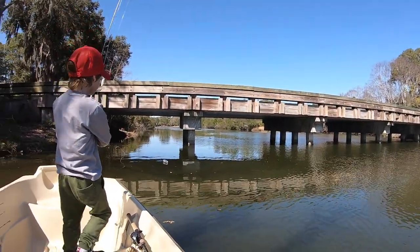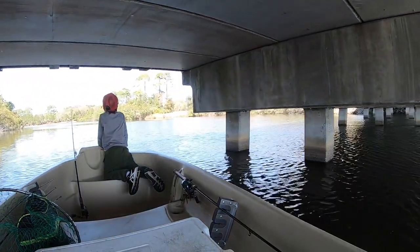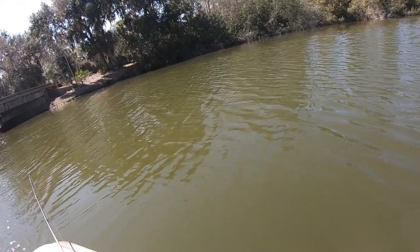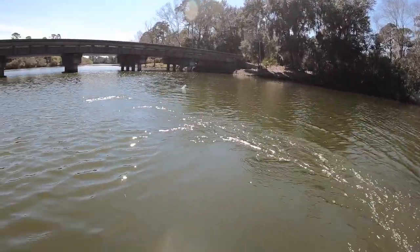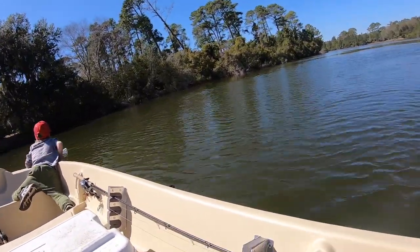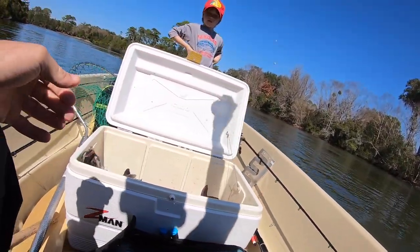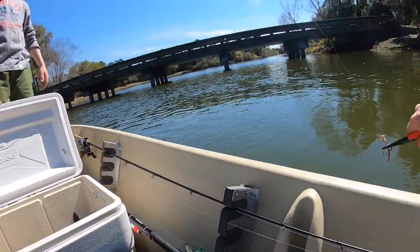Oh there we go — one under the bridge, look at that! Let's go get it, got one on! Had a bunch of worms on it, finally got hooked. This might be a good one. There it is son, you gotta grab it dude! I got that joker, this is a fighter. Still got the worms, look at that — yes!